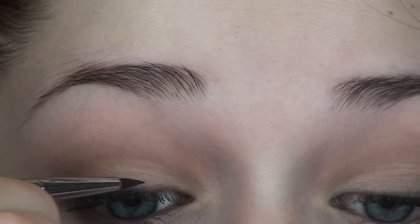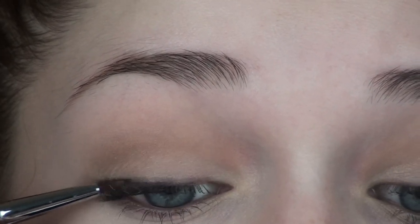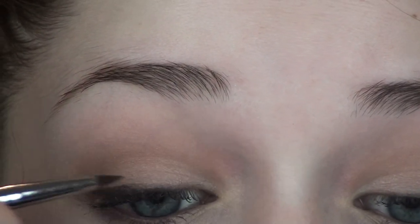And then just to blend that in further and make it look very natural, I'm going back in with that Sigma brush that we used for the shadow eyeliner and just smudging this in.